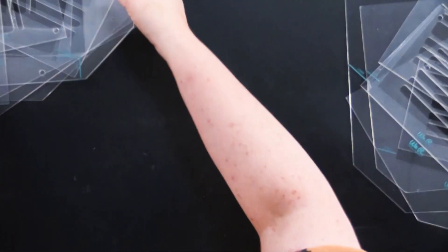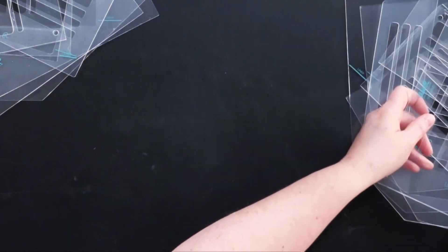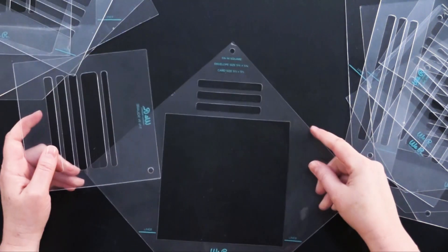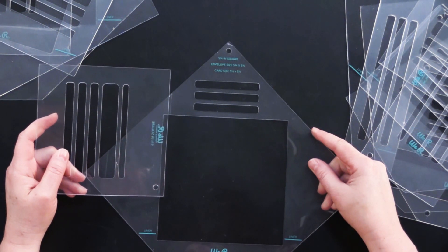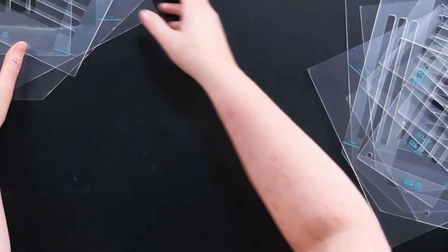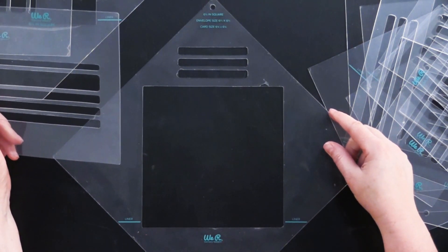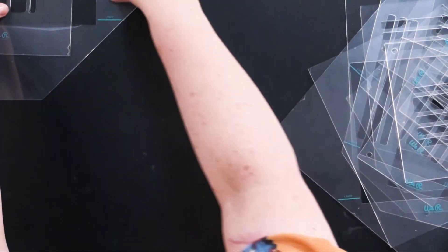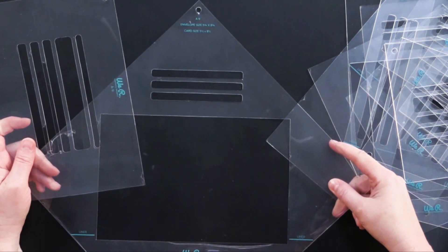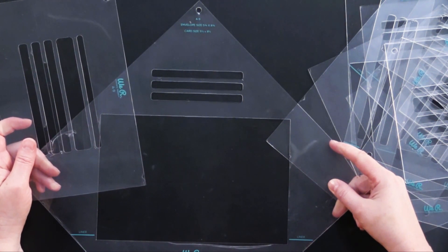The slimline envelope size is nine and a half by four and a quarter, and the card size is eight and a half by three and a half. The five and three quarter inch square envelope is five and three quarters by five and three quarters, with a card size of five and a half by five and a half. There's also a six and a half by six and a half inch square envelope with a card size of six and a quarter by six and a quarter. Finally, the A9 envelope fits a card size of five and a half by eight and a half.